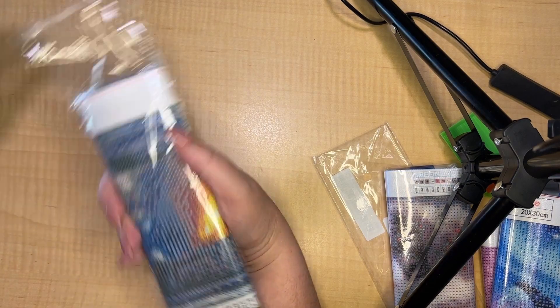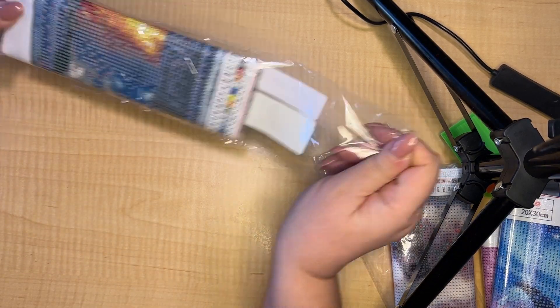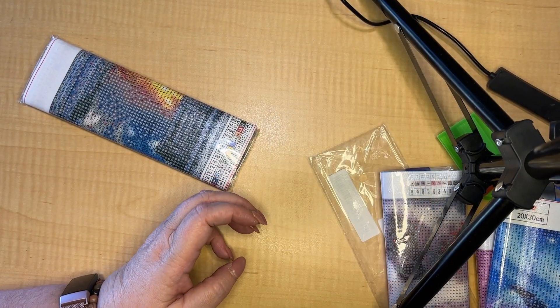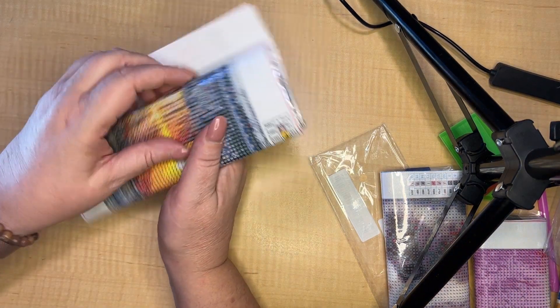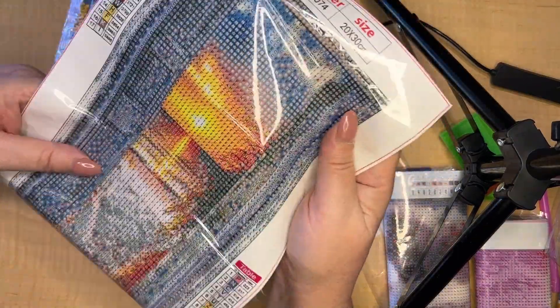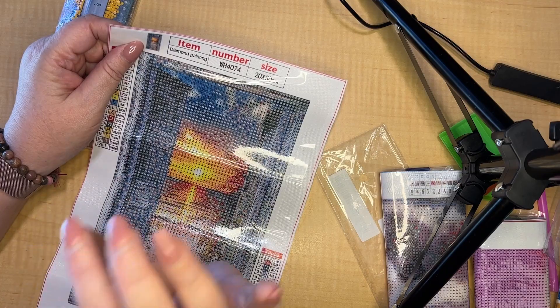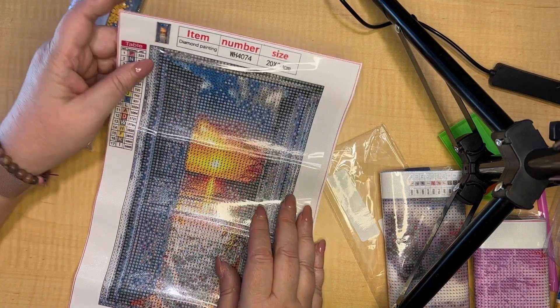One, two, three in the haul from Shein, which I absolutely adore. I've done a couple of these already because the big one I'm working on is all muted tones — it's all browns and chocolates and army greens and all that.